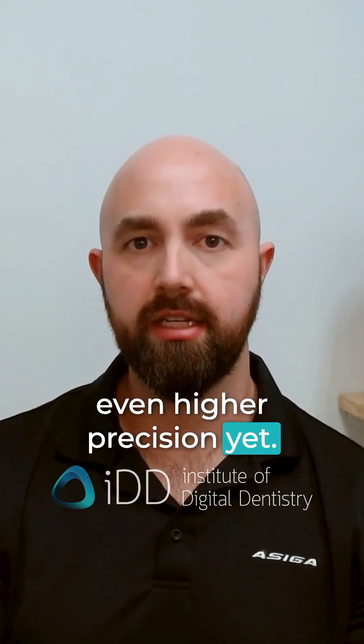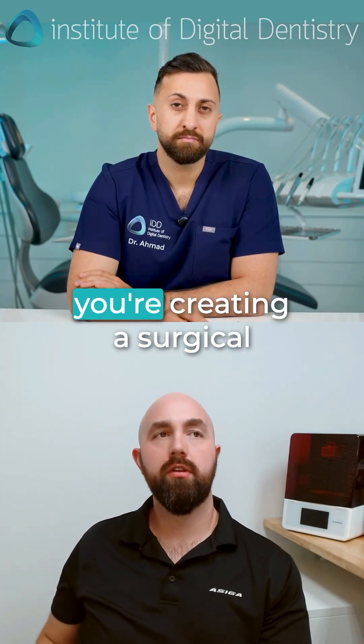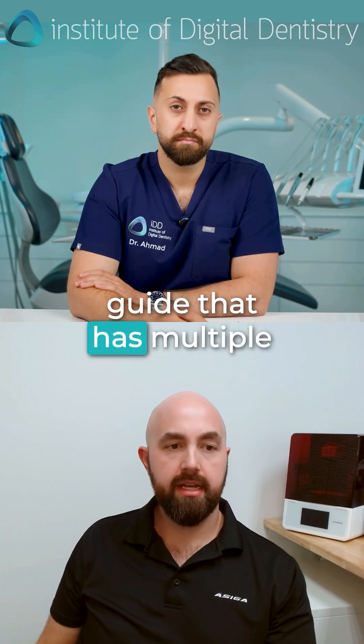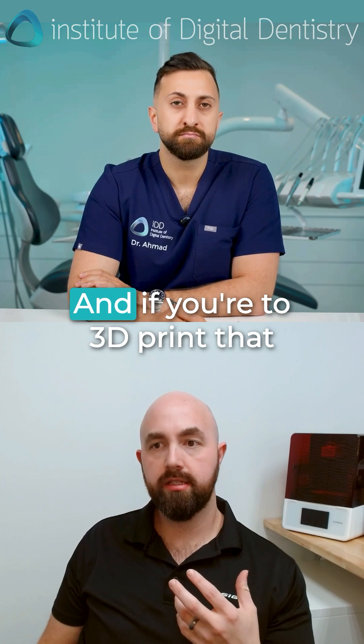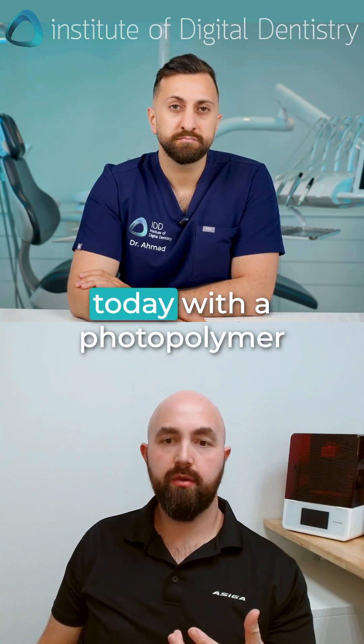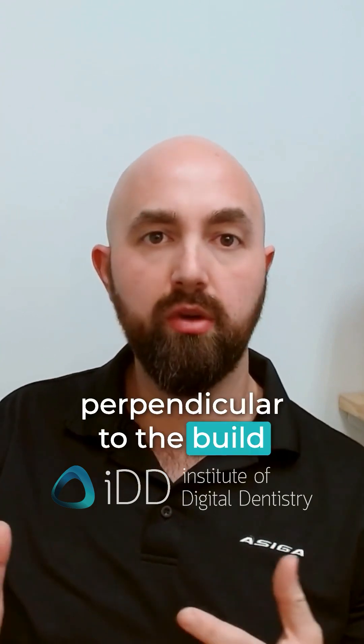Transparent mode allows us to print clear materials or even pigmented materials with even higher precision. Think about, let's say, if you're creating a surgical guide that has multiple anchoring points and multiple drilling axes. If you're 3D printing that today with a photopolymer 3D printer, you want to orient it so that the drilling channels are as perpendicular to the build platform as possible to make it as accurate as possible.